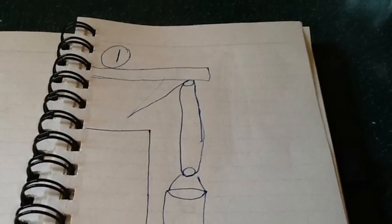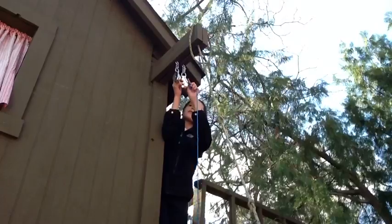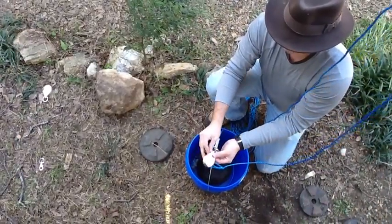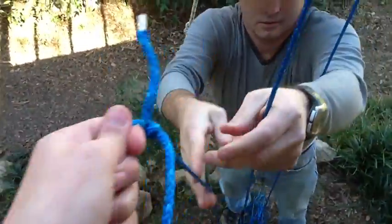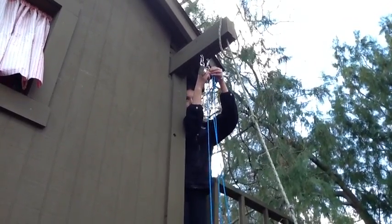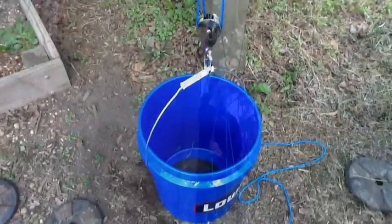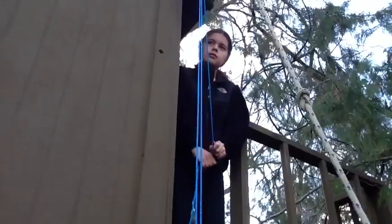This is the first pulley system that we will be experimenting with. Right now I am putting the rope through the pulley at the top. My dad is putting the rope through the pulley that's attached to the bucket. I am also attaching a clip to the pulley at the top to suspend the rope. I am lifting the bucket that has weights in it up and it's a little difficult.